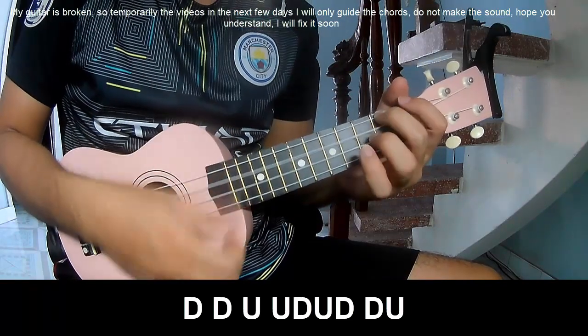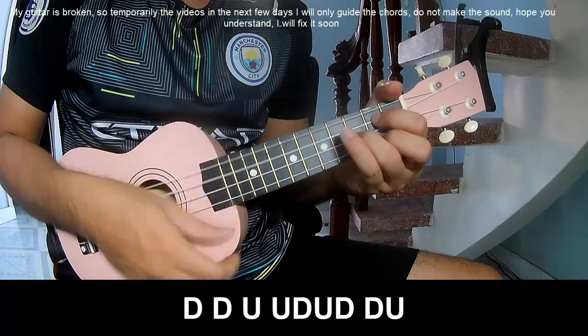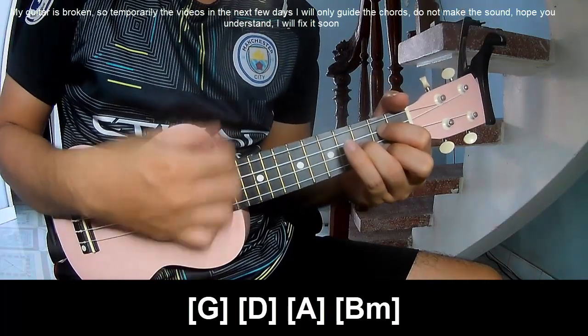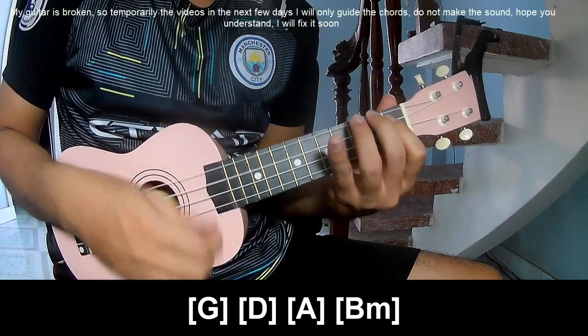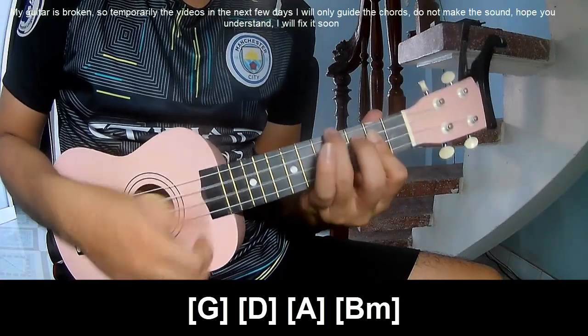Up, up, down, down, down, down, down, up, up, down, down, down, and play long G two times, D, D, A, and B, A.